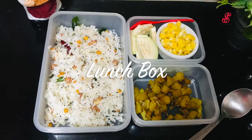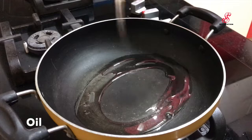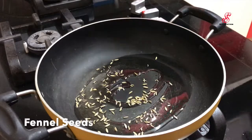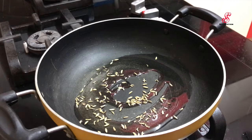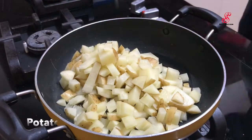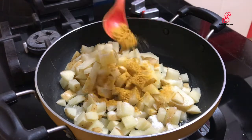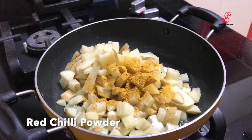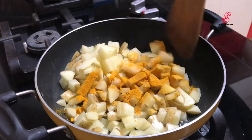Welcome to lunch. I will fry in a pan and add some of the sauce. Add some sauce and mix it on medium flame. We can fry it.